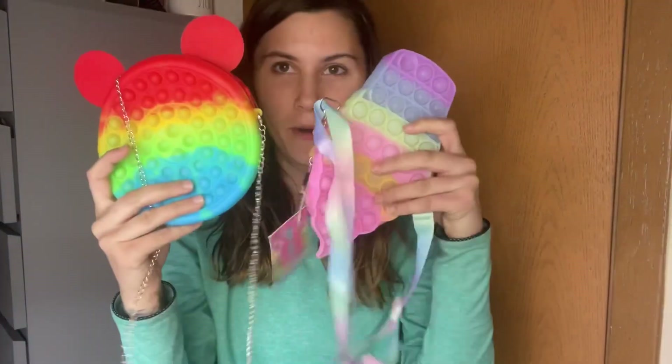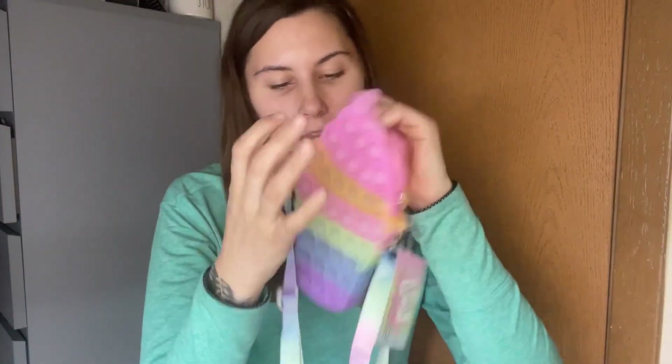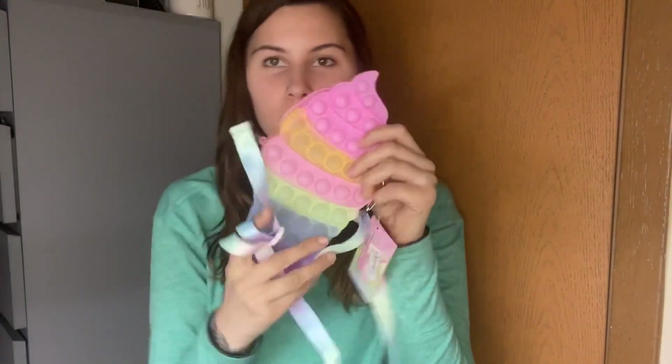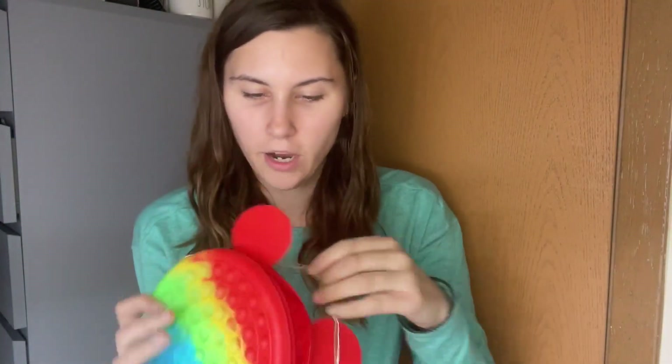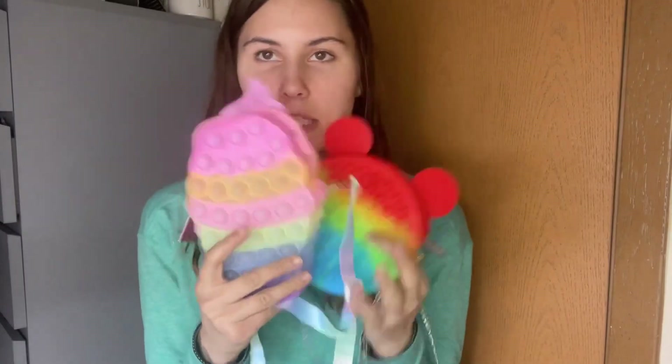So the first popsockets we have are my purses. Little ice cream one — put some nice stuff in it, cute. And then the next one we have is this one, which is also cute. I would probably use this one more to go out just because it has a little bit more of a string to it, so it'd work a lot better. First two popsockets: purses.